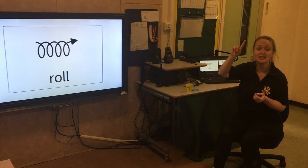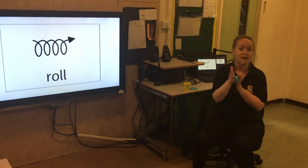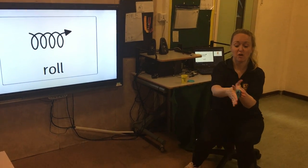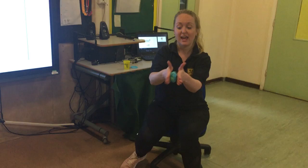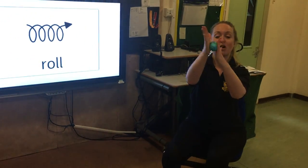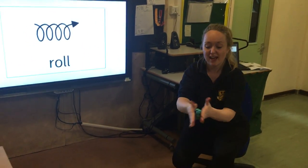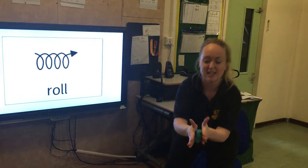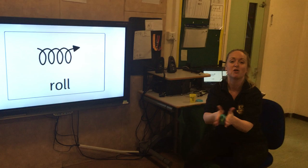First is roll. If you're happy and you know it, roll the dough. If you're happy and you know it, roll the dough. If you're happy and you know it and you really want to show it, if you're happy and you know it, roll the dough.